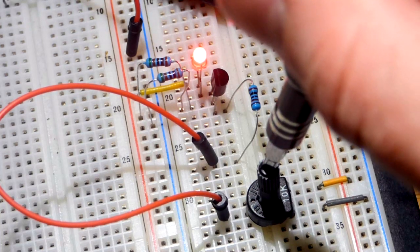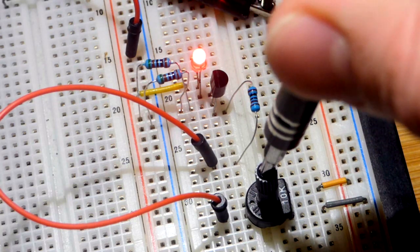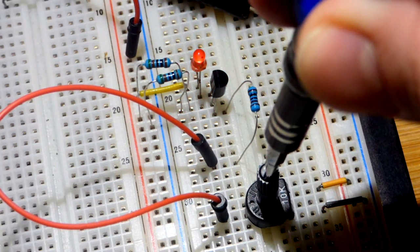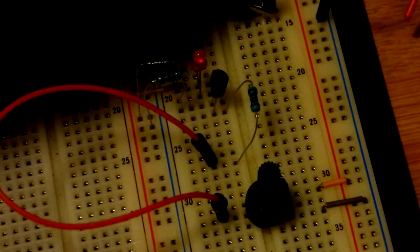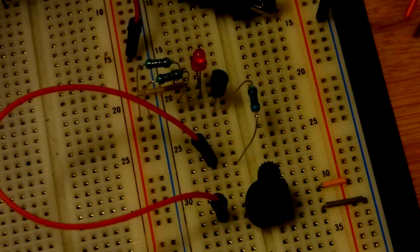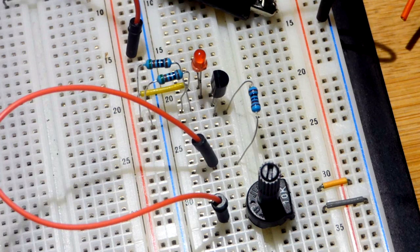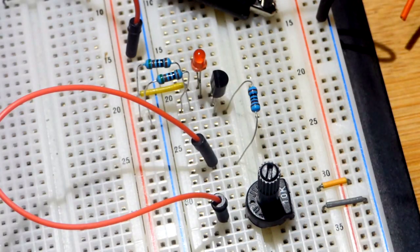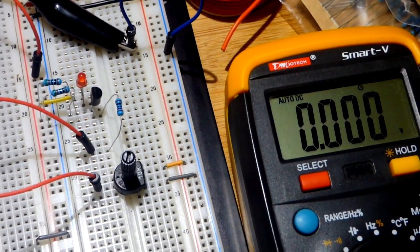Let's see if it gets brighter as I turn this up — it did get a little bit brighter, so it wasn't fully on but it's on pretty well. Now we'll turn the trim pot down and right about there it turns off completely. In earlier testing I found it to be 3 volts more negative at the gate than the source when it turns off completely. So I've got the multimeter there.